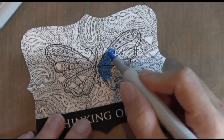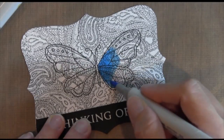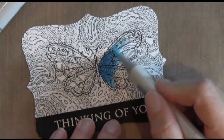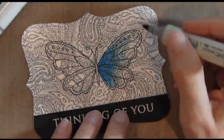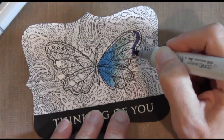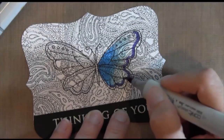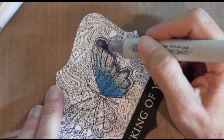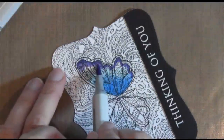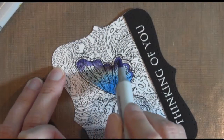Instead of using an all-over light color like I usually start with, I started with my dark. That's mostly because I feel like my lightest color is running out of ink and I didn't want to run out before it was time. So I've got the darkest purple on the edge and I'm going to use my lighter purple — just two shades of purple — and blend that out toward the center of the butterfly.